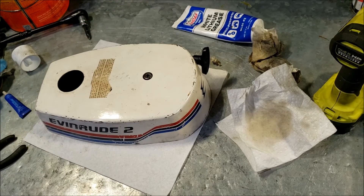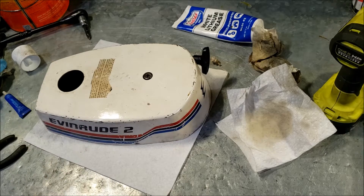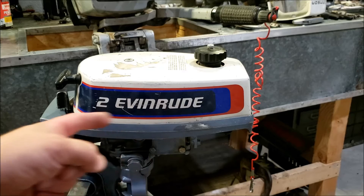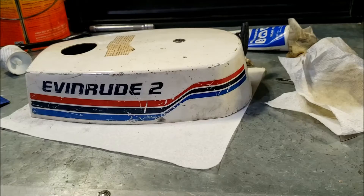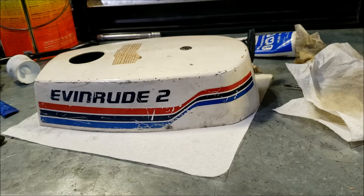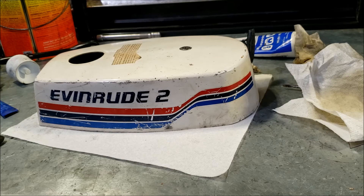He didn't mention the year in the email and I didn't ask, but it's a two horsepower — judging by the decals it's a '77. Now personally I like the '76 decals better, I always have, but that's my preference. So that's that — I rewound your starter, good luck. I'll put a link to his videos below, or channel, if you want to watch them. Hopefully I'll catch a follow-up video to this thing being used and running again, but we'll see. All right everybody, until next time.